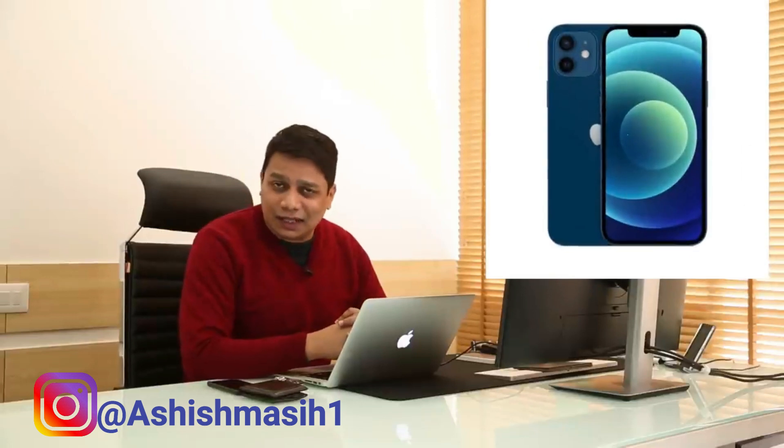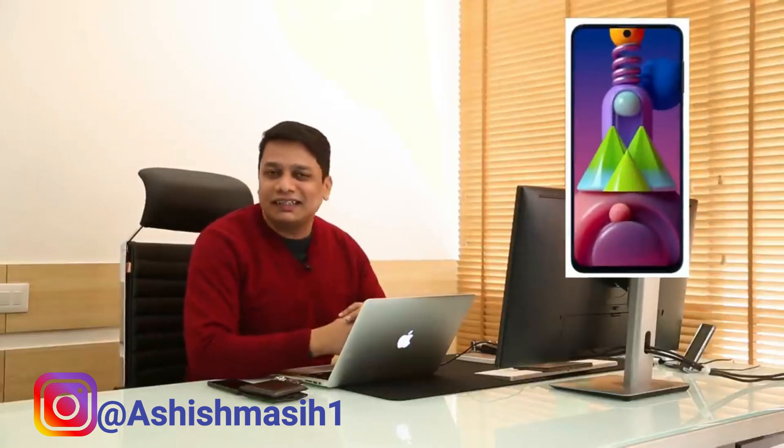Subscribe to this channel, follow me on Instagram and send me a DM over there and you get a chance to win an iPhone, a Samsung phone or even a Casio watch. This is our first ever giveaway and we're giving it away to one of you lucky subscribers. So do subscribe and follow me on Instagram to win the iPhone.